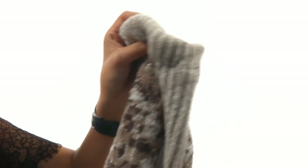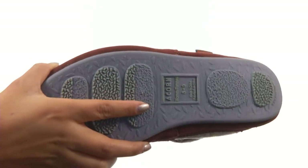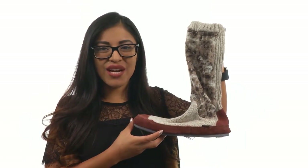There's a cloud cushion footbed that will provide comfort and support. Down at the bottom, there's a slip-resistant indoor-outdoor outsole. Give your feet the comfort they deserve with this fantastic pair from ACORN.